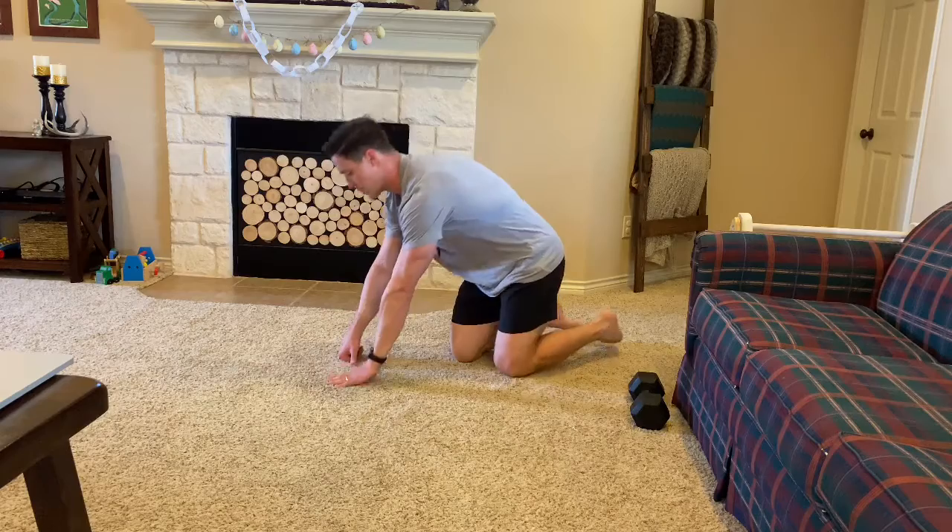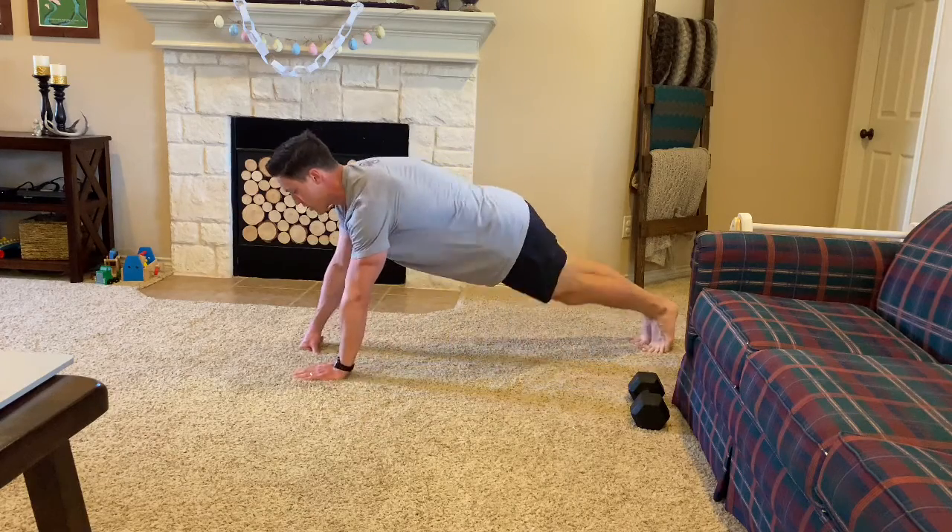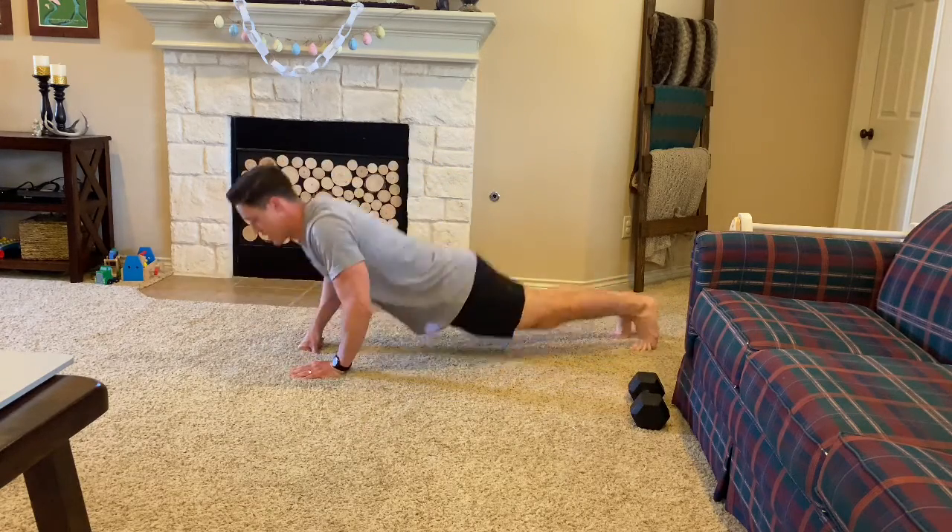On this also don't be afraid to scale by doing a kipping push-up on any of these. You can still do a kipping push-up, and even on that diamond push-up you can go down using those knees as needed.